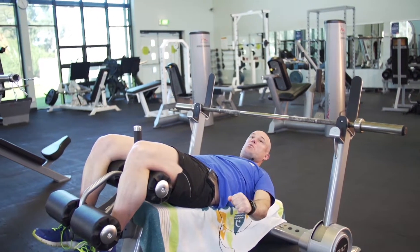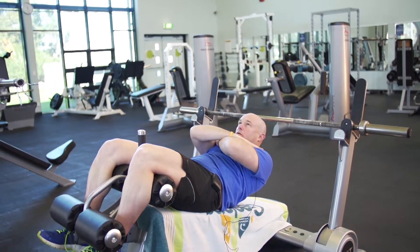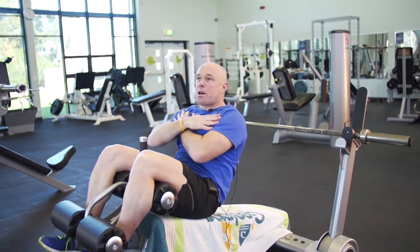I can also do some sit-ups while I'm here, getting a good extending movement through the abdominal muscles.